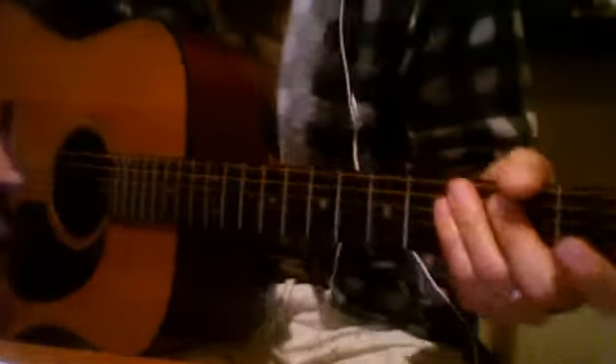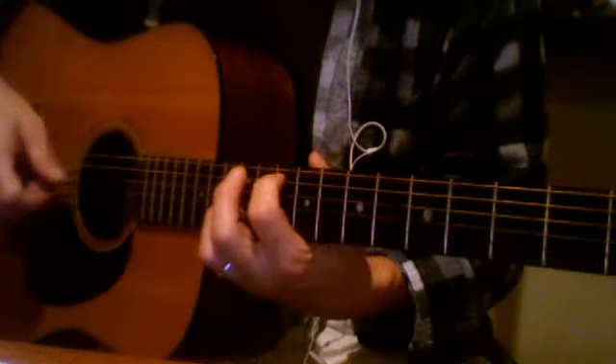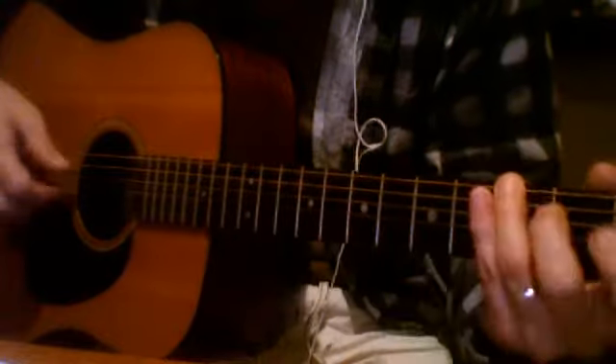Okay, there's the metronome. One, two, three. That's your intro. Verse.